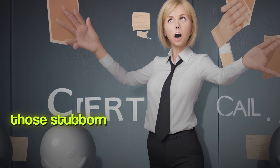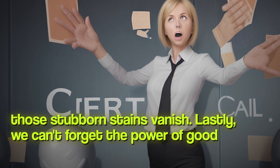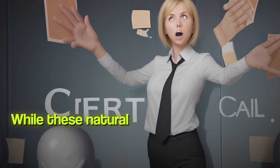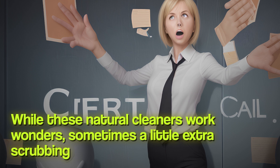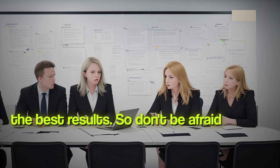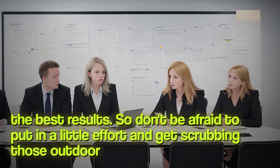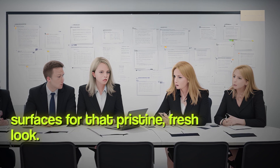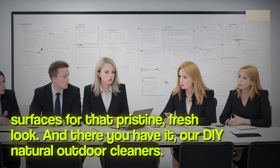Lastly, we can't forget the power of good old-fashioned elbow grease. While these natural cleaners work wonders, sometimes a little extra scrubbing is required to get the best results. So don't be afraid to put in a little effort and get scrubbing those outdoor surfaces for that pristine, fresh look.